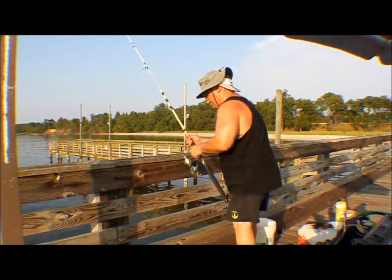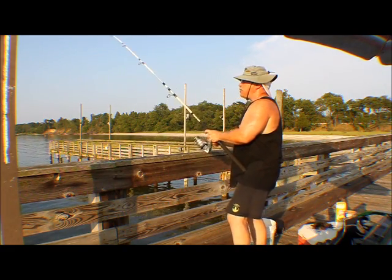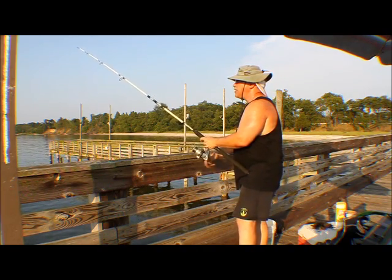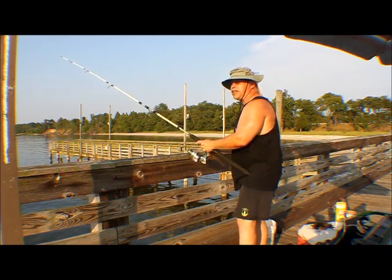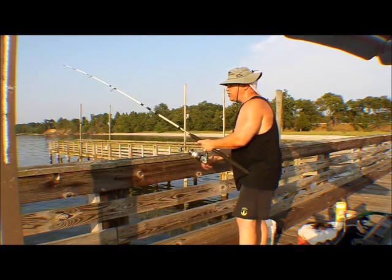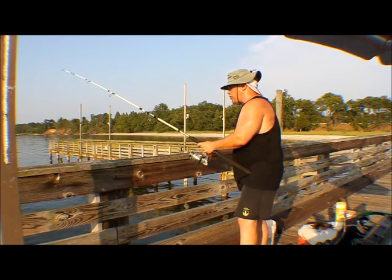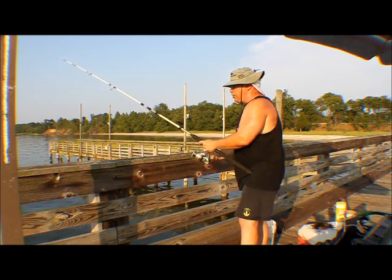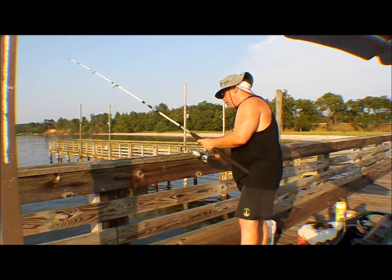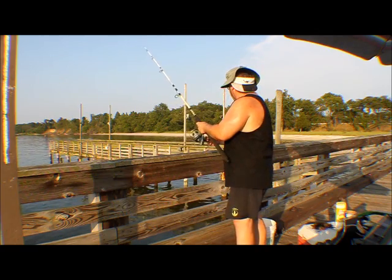Okay, after a long time, I think I finally got one. Yep, it's pulling — it's kicking pretty good. I like that little kick every once in a while so I make sure it's still on there. Once it comes to the surface — yep, he's still on there, kicking pretty good. Feels like a spot. Yeah, there he is. And it is a spot. This is what we're looking for for crabbing.